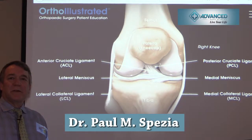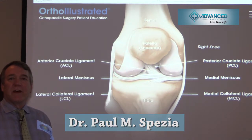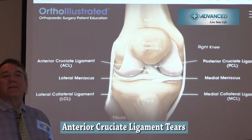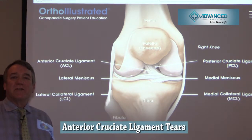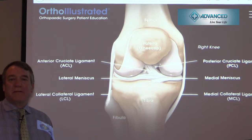Hi, I'm Dr. Paul Inespasie of Advanced Bone and Joint. I've had a sports medicine practice for over 25 years, and I'd like to discuss the ACL ligament. This is not meant to be completely all-inclusive — this is more of an informational discussion about ACL tears and how I treat them in a very brief and succinct manner.